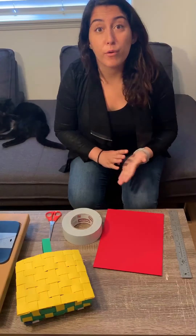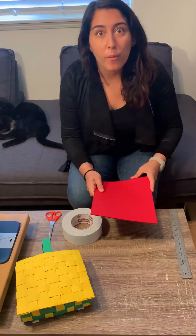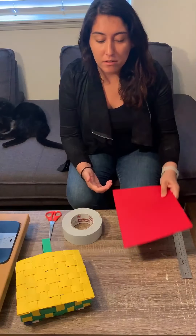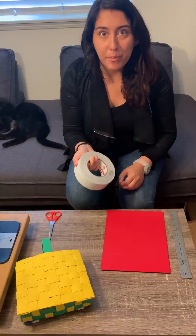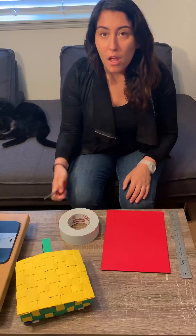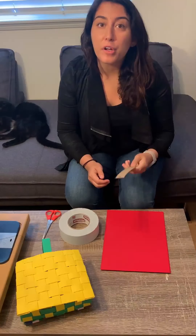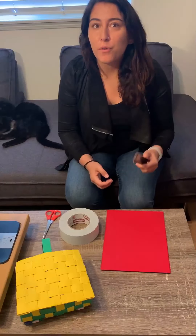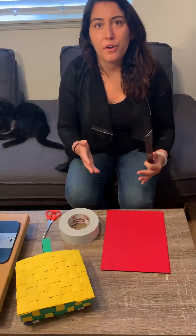For this activity we're gonna need three or four supplies. The first thing you're gonna need is ten pieces of paper. They can all be the same color or all be different colors depending on your taste. As I mentioned before, I'm going to be using red. You're also going to need tape — it can be duct tape, painters tape, or scotch tape; it doesn't really matter depending on what you have in the house. You're gonna need a pair of scissors and a ruler. The ruler isn't completely necessary if you like to eyeball it, but I included it in case you want to measure things and make sure everything is exact.